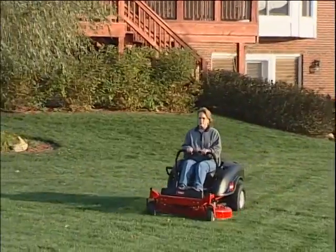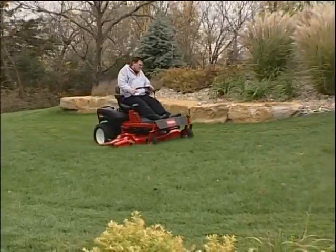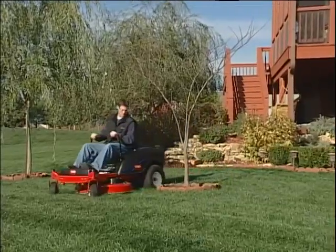Follow these procedures, and your Toro TimeCutter Z will give you years of safe performance and service.